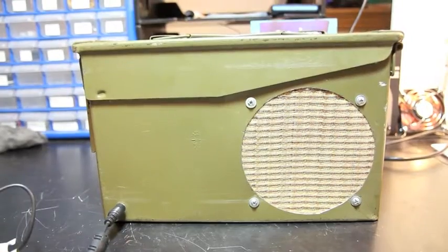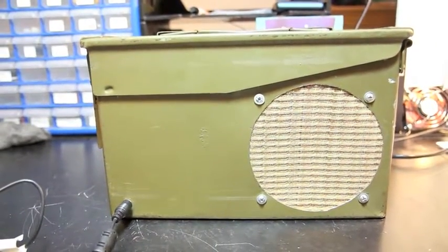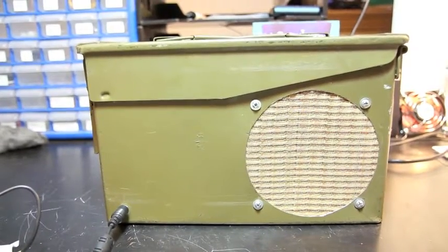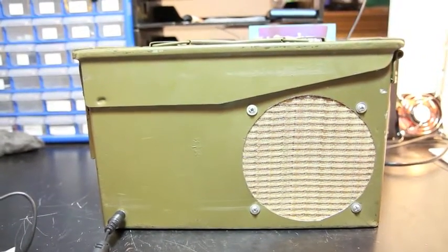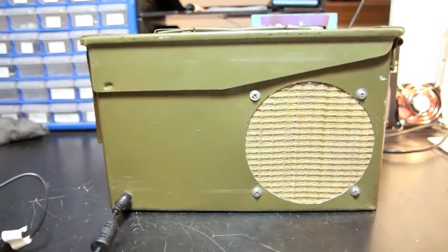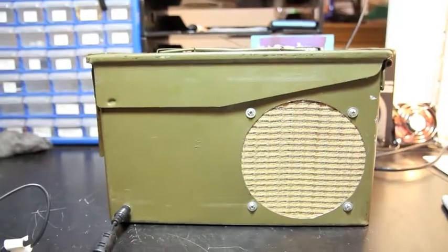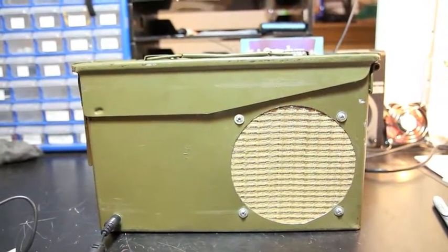Turning it up some more — it gets to distortion pretty quickly. You can hear some rattle from the stuff on the desk; it gets pretty loud.